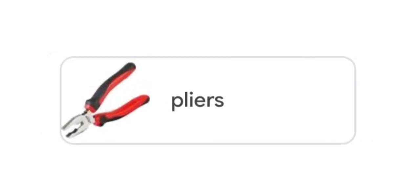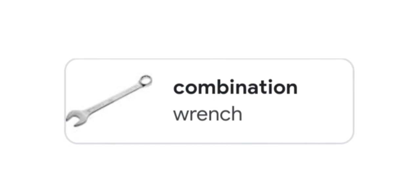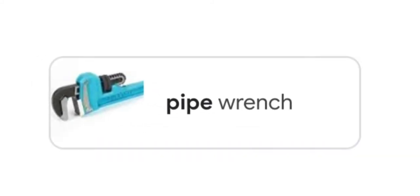Pliers. Torque wrench. Combination wrench. Socket wrench. Pipe wrench.